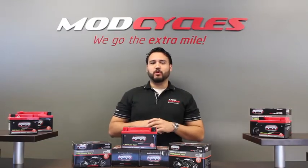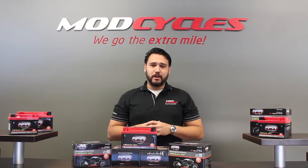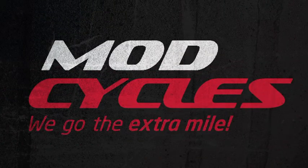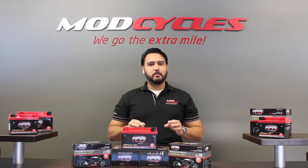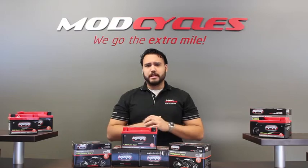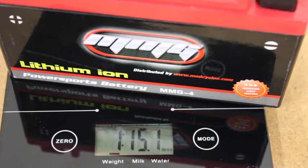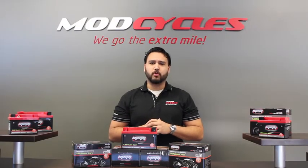Hey, this is Rick with Mod Cycles, where we go the extra mile. Today we'll be featuring our line of MMG lithium ion batteries available at ModCycles.com. Four years in the making, this is the latest and greatest in lithium ion batteries. Our lithium ion polymer technology is designed, manufactured, and assembled in one location, assuring consistency and quality in an extremely lightweight package — 70-80% lighter than your standard lead acid batteries, making this a must-have for the weekend racer or anyone looking to shave a few pounds off their motorcycle, dirt bike, or ATV.